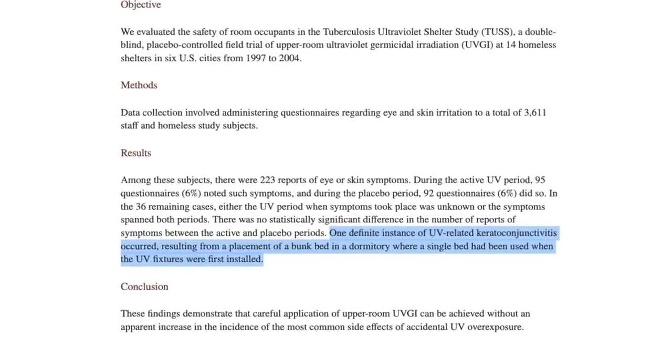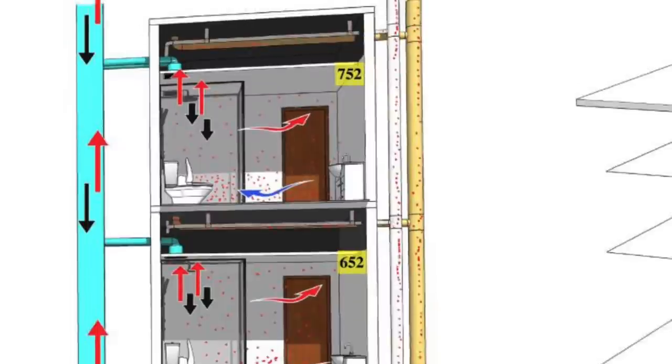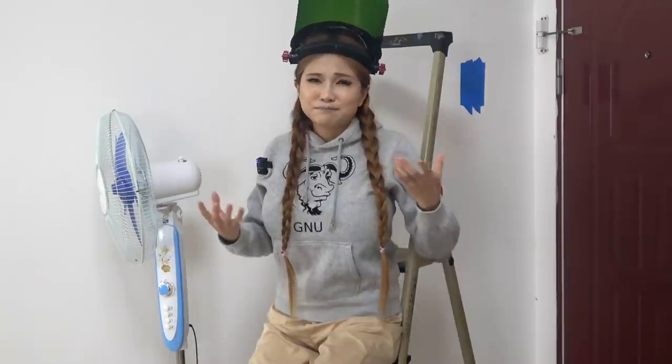One of the largest issues is that this fixture cannot under any circumstances be used in rooms with bunk beds. The risk of it shining on someone sleeping or sitting in the upper bunk is too great. Think about hallways and bathrooms with exhaust fans — it's absolutely ideal for that and can be used very safely to great effect. Most places that have been illegally subdivided into rooms are linked by corridors that provide ventilation and transmission pathways. Shared bathroom facilities are a huge source of transmission due to fecal aerosols. Just be careful with white tile — it can reflect quite a lot of UV so measure carefully.